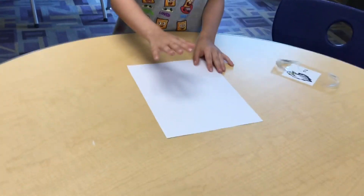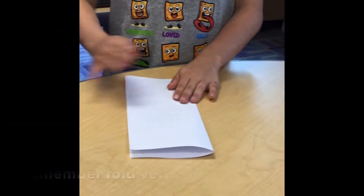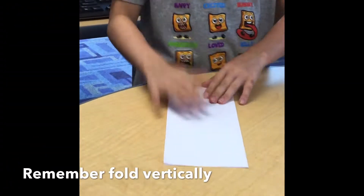Welcome back. Today we're going to show you how to turn this into this. First, fold the paper in half and then unfold.